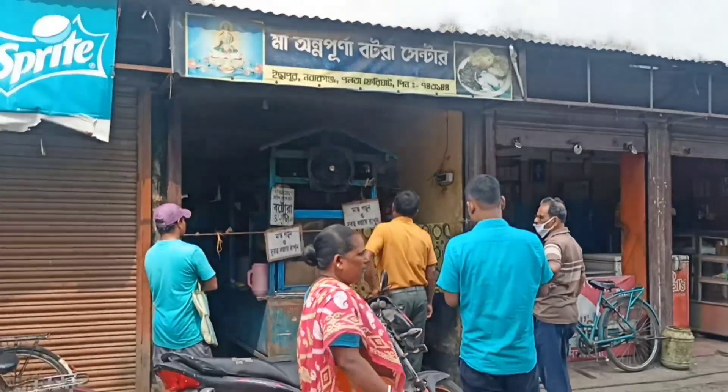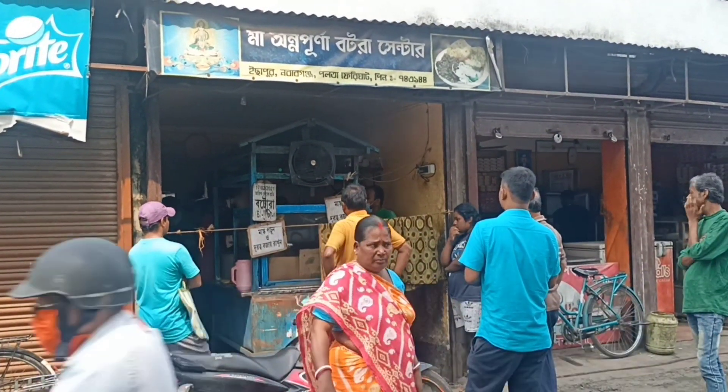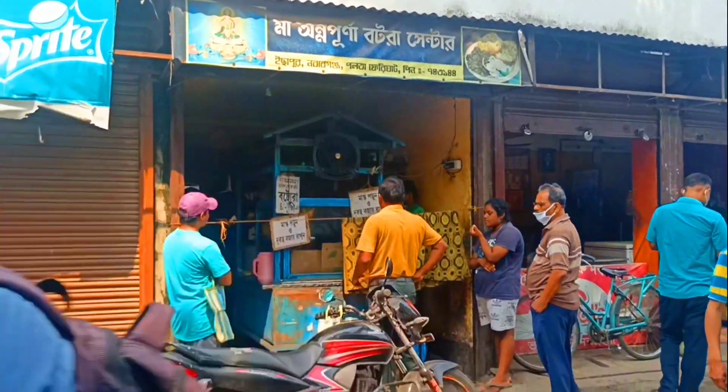Now I am going to tell you the address here. The address here is Chhapurnava. If you ask someone, they can tell you. This is the place you can see here. But now you will not get to see it because now it is a little early time.